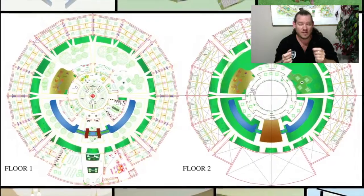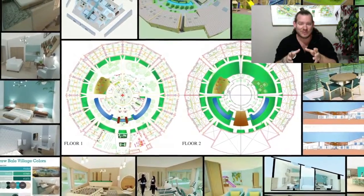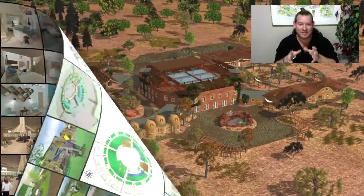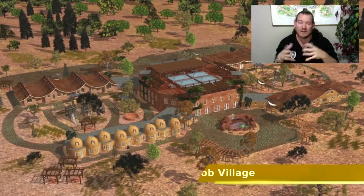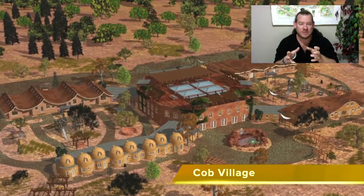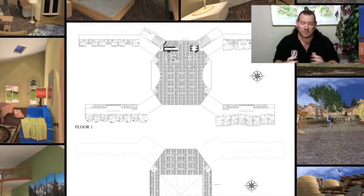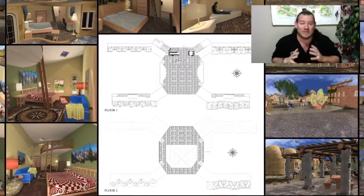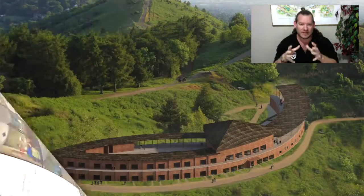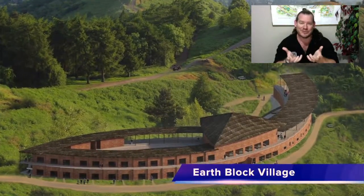These components are also replicable individually, so people can take the pieces they want and replicate those as well. Through these replicable highest good communities, we believe we can create measurable global transformation within our lifetime. It might take 20 or 30 years, but we believe we can positively impact everybody on the planet. If we make them easy enough, affordable enough, and demonstrate them as attractive enough, and create it all open source and free shared, we create a foundation for replicating everything — and then we'll allow human ingenuity to do the rest.